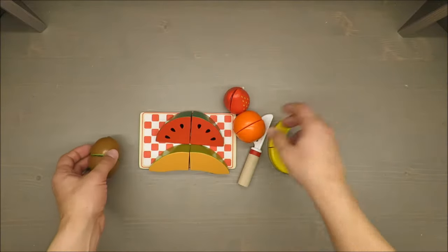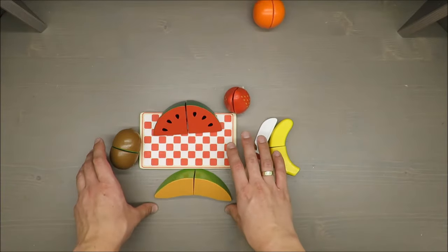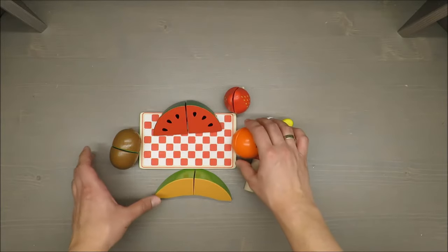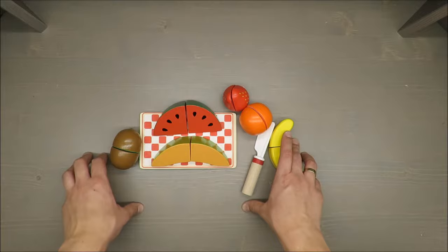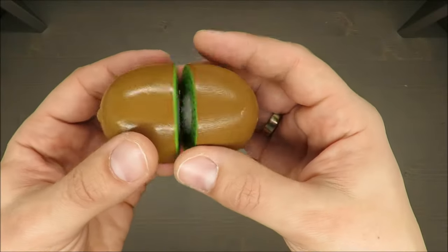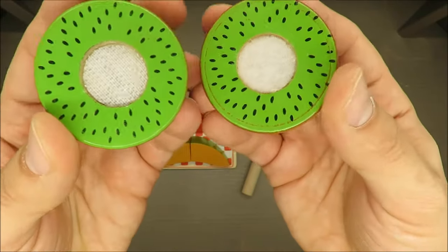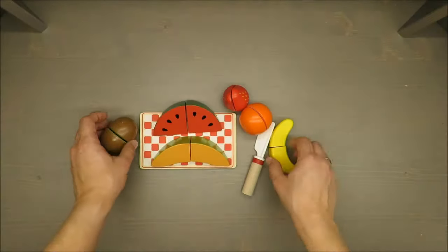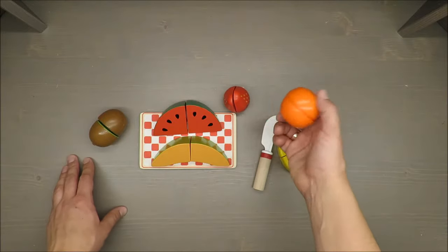It has eight pieces — strawberry, orange, bananas, and so on. It's recommended for two up to eight years. The most important is the lowest age, because in the European Union everything designed for children below three has to be strictly regulated — coatings have to be tested, particles have to be big enough to avoid choking, and none of those pieces can be swallowed.